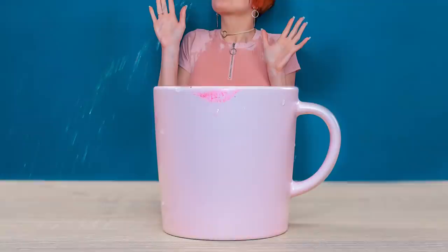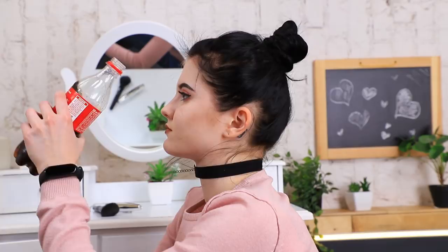Redhead thought of another illusion. Put a mug on the table, fill your mouth with water, and make yourself look damp too. Put the mug in the foreground and the model in the background — it looks like redhead just came out of the mug and she's soaked!